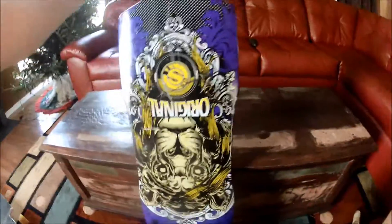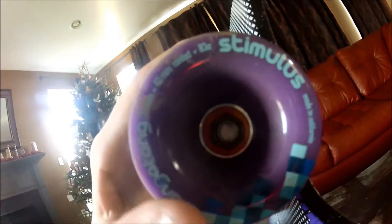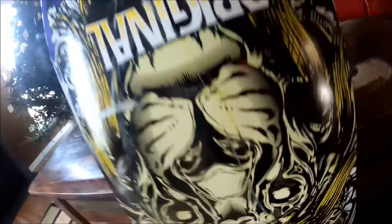Let's talk about setup. Got Vicious clear grip tape on the front. I have Bear 852 trucks — stock everything, stock bushings, stock cup. I have Otang Stimulus wheels in purple — 70 millimeter, 42 contact patch, 83a. They actually slide really nice because of the kick tails — you just put your feet down and they slide amazing. Here's the bottom of the board, scratched up a little bit from sliding.